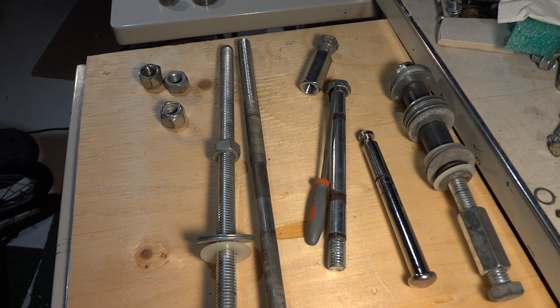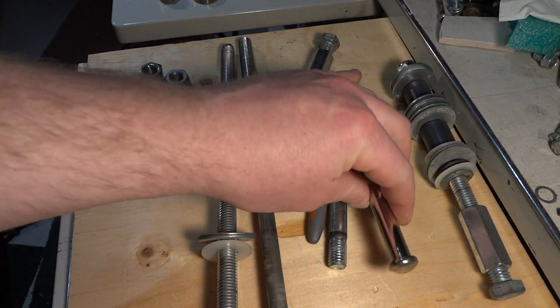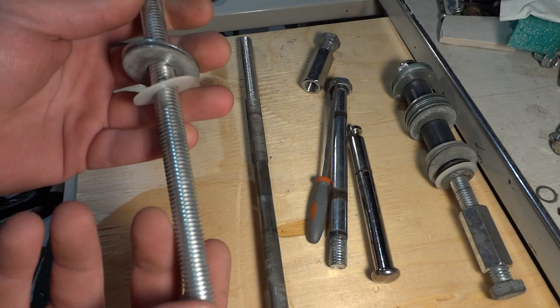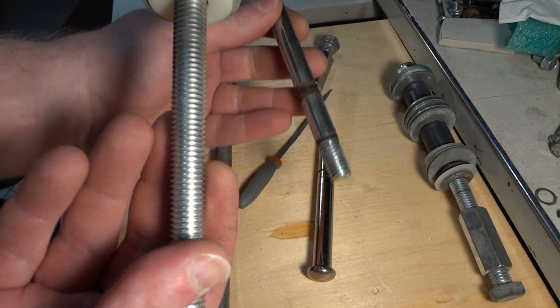Hey guys, we're working on the bike trailer here. Here's the axle. I noticed something — if you take a threaded rod, you can replace that whole axle. It's the same diameter, about half an inch, a tiny bit less than half an inch.